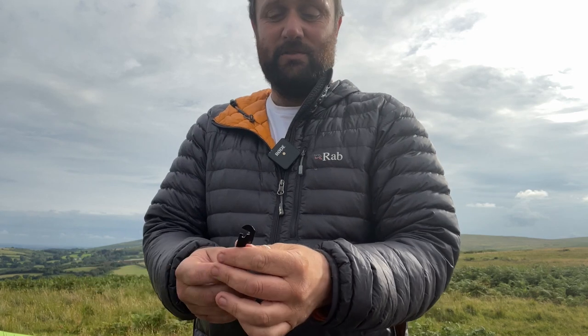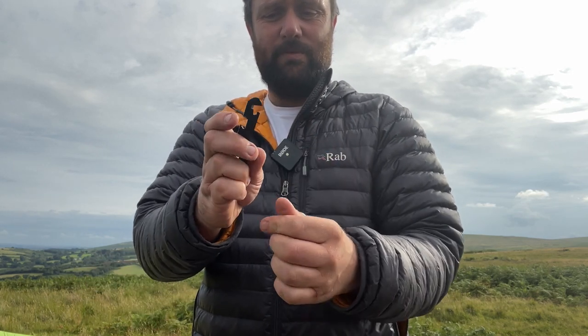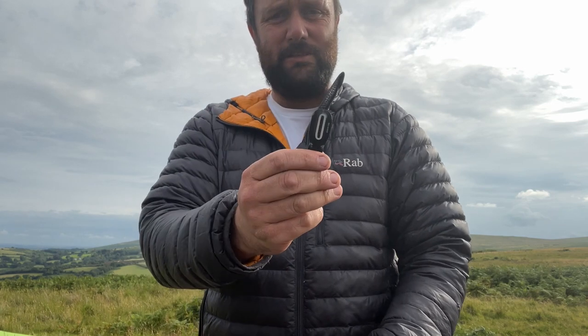It's also a packet opener if you're that way inclined, it's a bottle opener, a tin opener and a vegetable peeler.